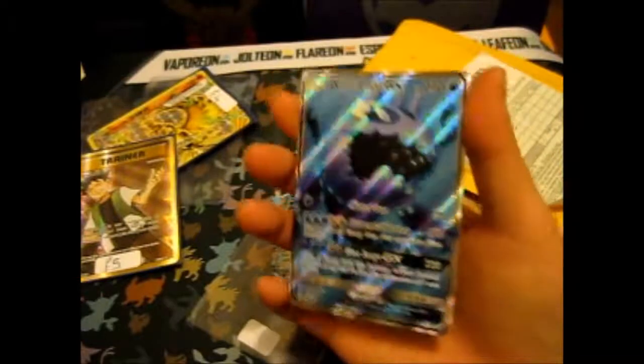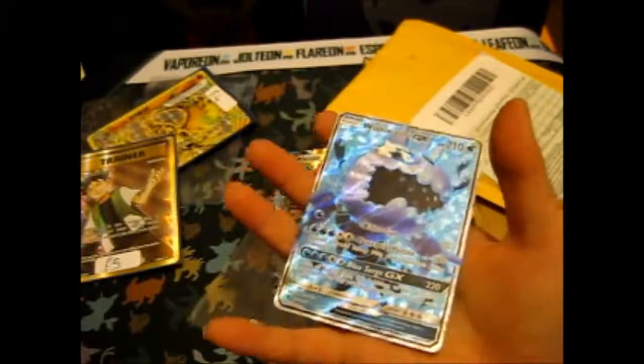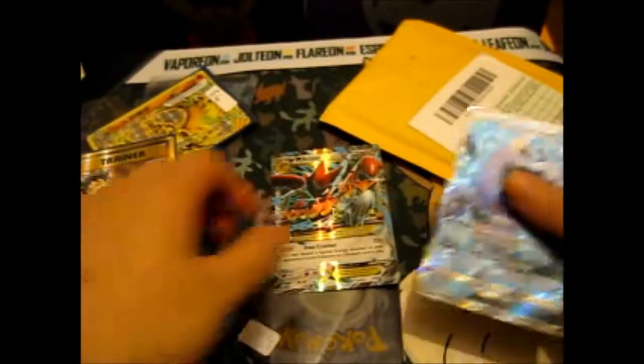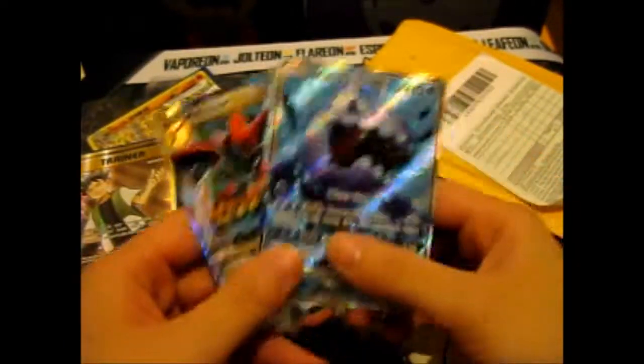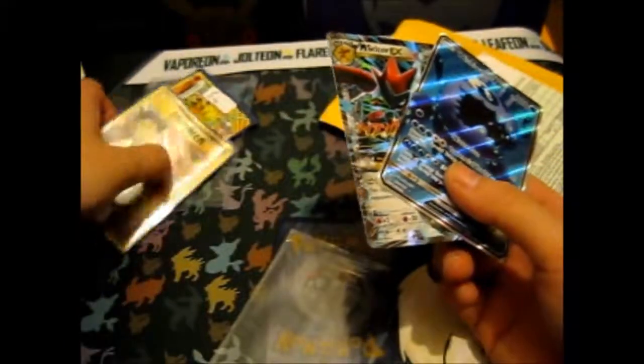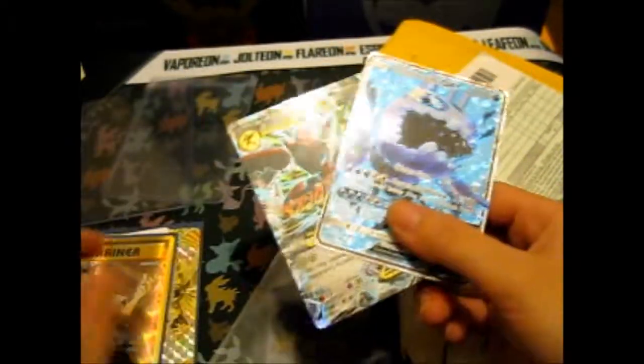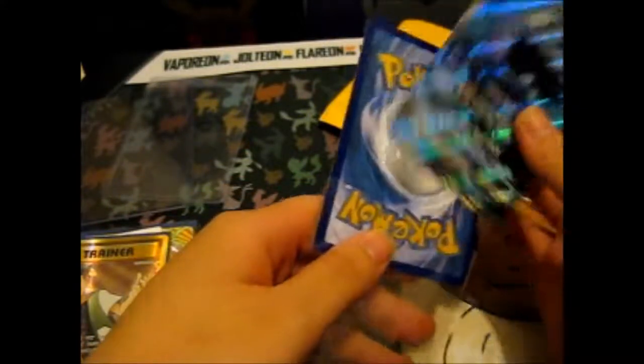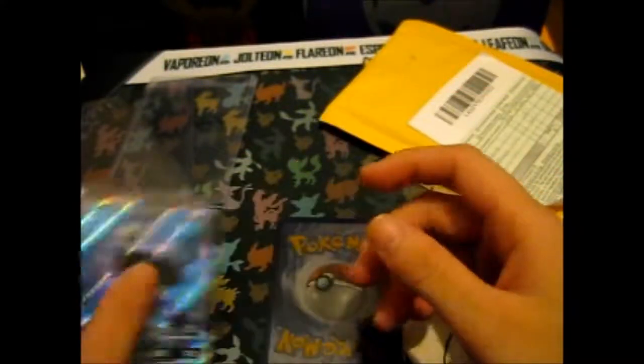Since I did get these, I am kind of doing a series of episodes trying to find a Tapu Lele. So I do have more booster packs for that now. I might pull one — I don't know.